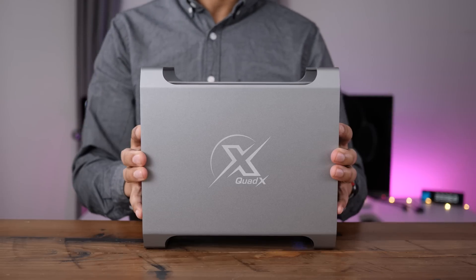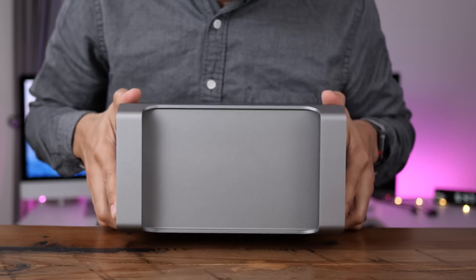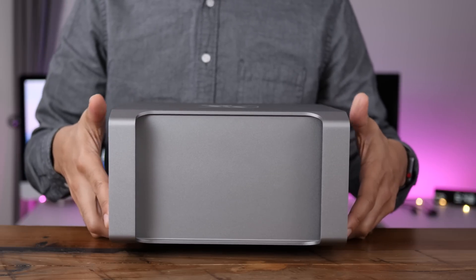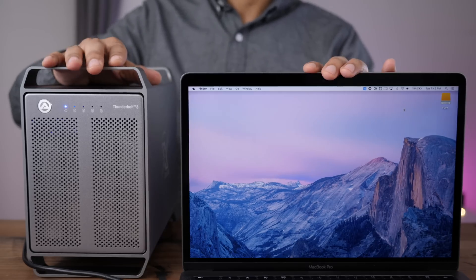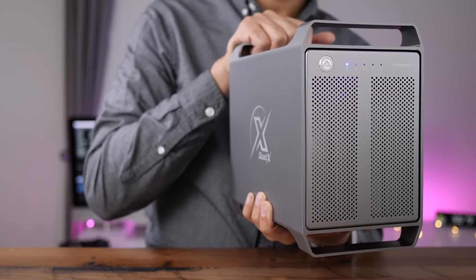The design of the device and the desktop footprint certainly won't be for everyone, but for those who want the flexibility that a larger enclosure offers, and or for those who have a particular fondness for the cheese grater Mac Pro, the Akiteo Thunder 3 Quad X may prove to be a solid addition to your setup. Share your thoughts down below in the comments. This is Jeff with 9to5Mac.